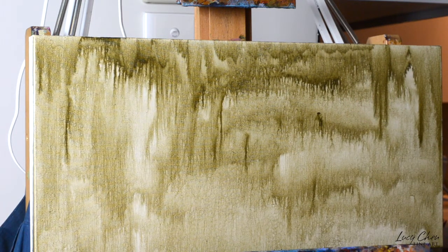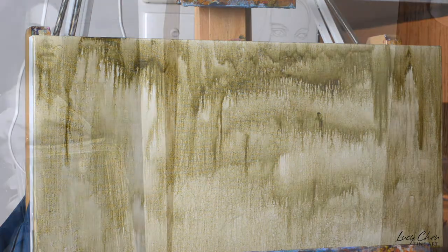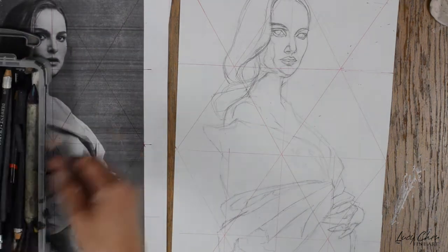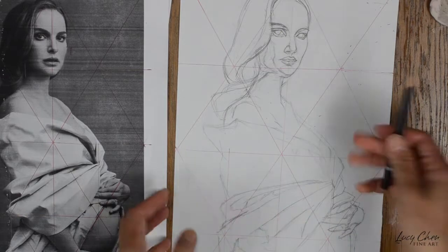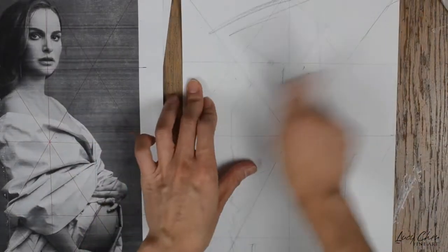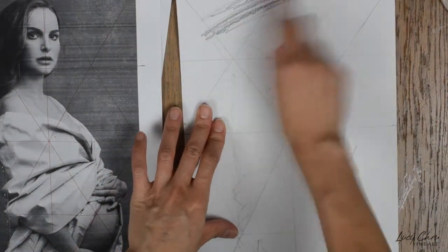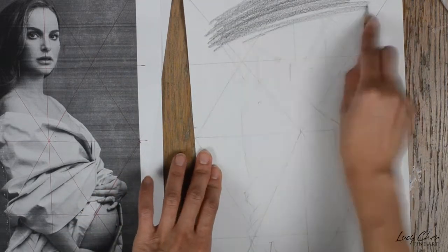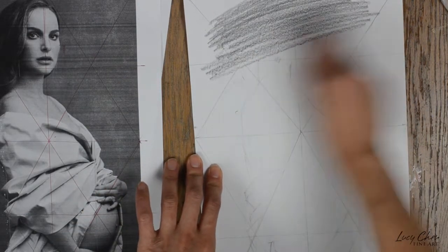So we've seen that we can give a thin layer of mid-tone to a blank canvas. Now we can also tone our canvas after we've done an image transfer. Here is the sketch that I've done on paper, and what I do is just turn the paper over and apply a layer of graphite at the back of the drawing.